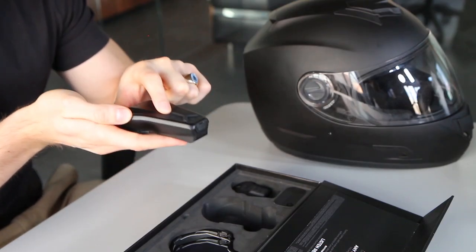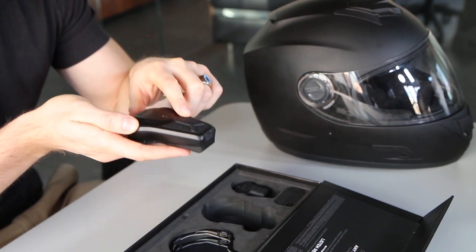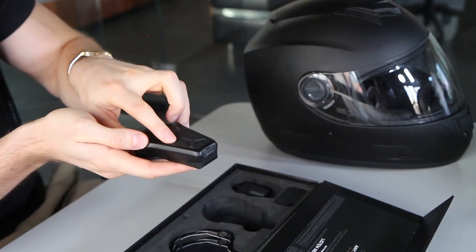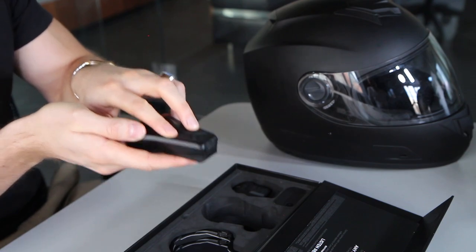We also have the plus sign — tap that to increase the volume, or press and hold it to skip a song forward. The minus sign works the same way: tap it to lower the volume, or press and hold to go a song backwards. When you turn on your Domeo it will automatically look to pair with your phone, but if you ever need to connect to another device, press and hold the plus and minus buttons at the same time.